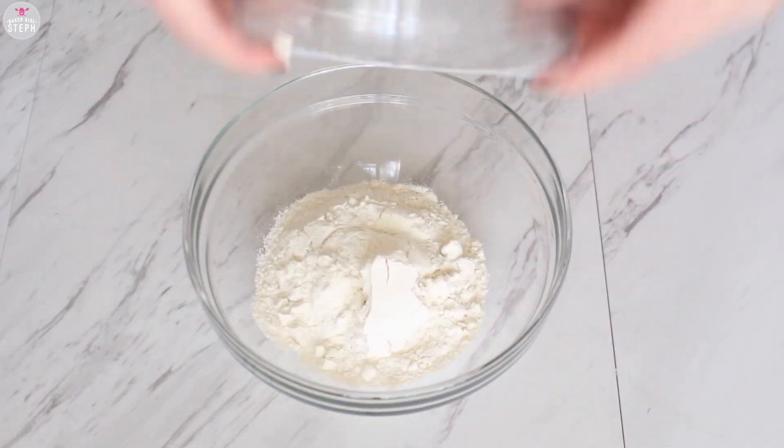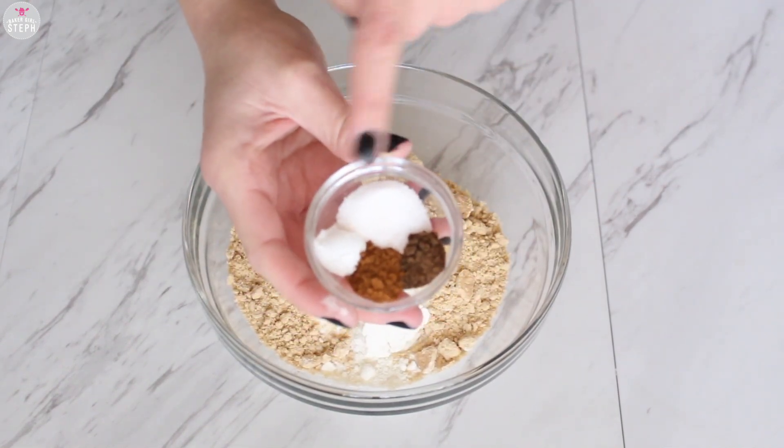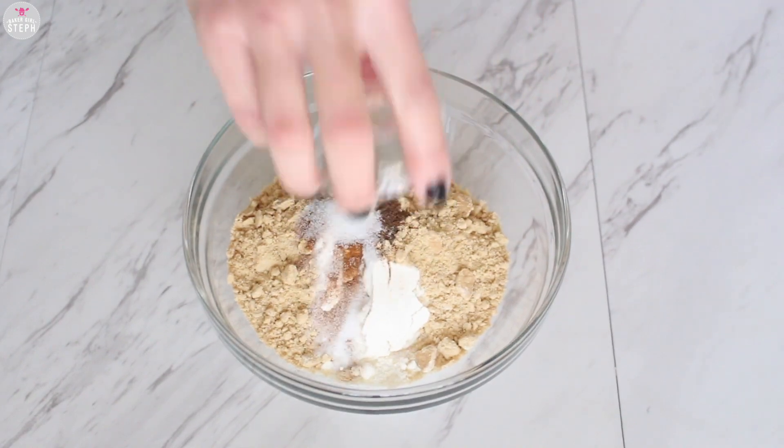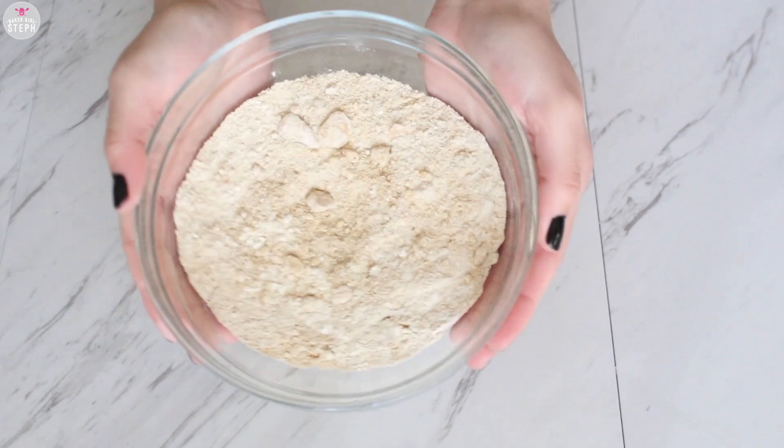Mix your flour together with your graham cracker, and add in your spices: your salt, baking soda, cinnamon, and allspice. Pour that in there and whisk it together.